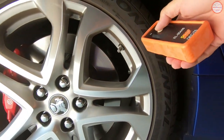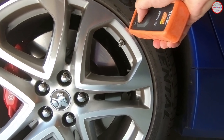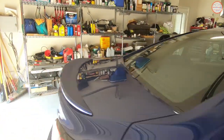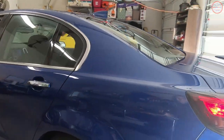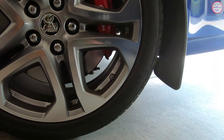Now we go to the rear passenger corner, which should have its turn signal on — which it does. Get the tool in view and do the same thing, press and hold. And one last wheel to go — it's located on the bottom so give me a second to get it in view.